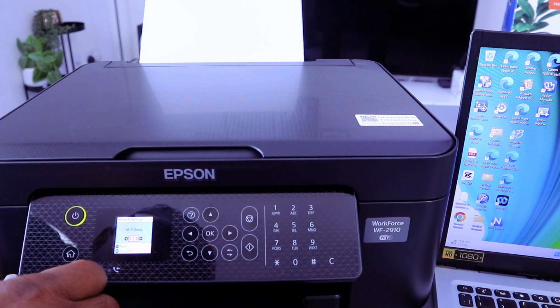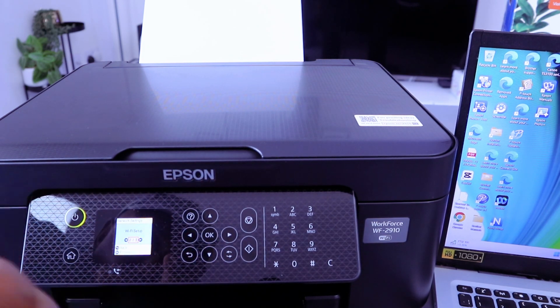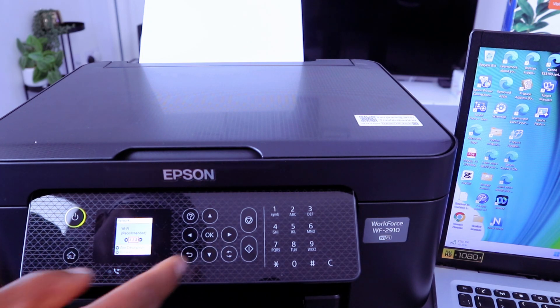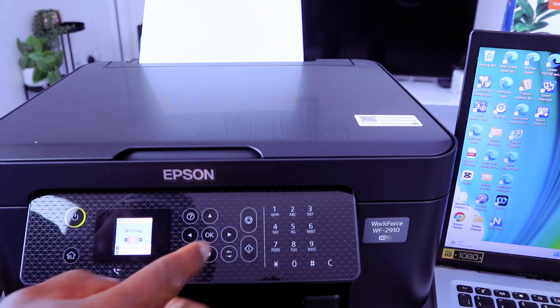Scroll past print status sheet, then scroll down to Wi-Fi Setup — you'll see the connections listed. Scroll to Wi-Fi Setup, select OK. Wi-Fi Recommended is the first option; select the second one, Wi-Fi Direct, and select OK.